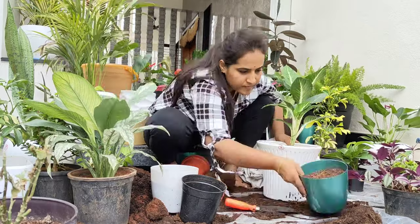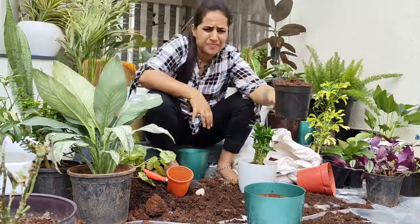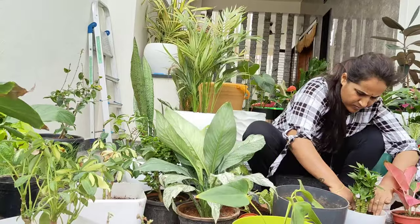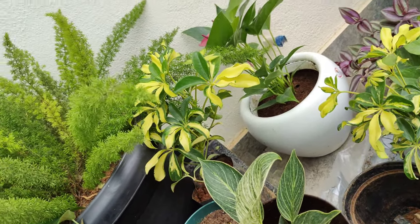I'm going to do the potting now. I'm going to get energy. I'm going to feed myself.